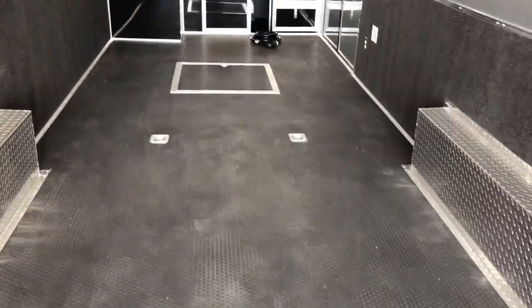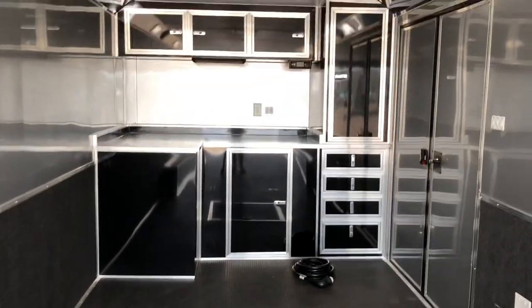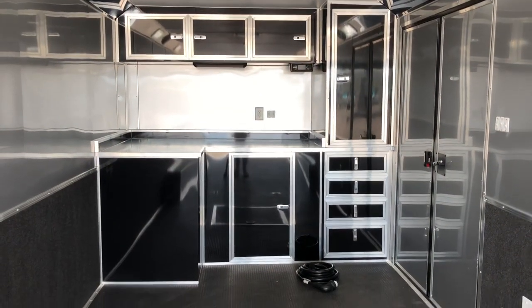Rubber coin floor — you do have a one-piece rubber coin floor in here, which is very, very good quality. In-floor storage as well. Upper and lower cabinets right here too.